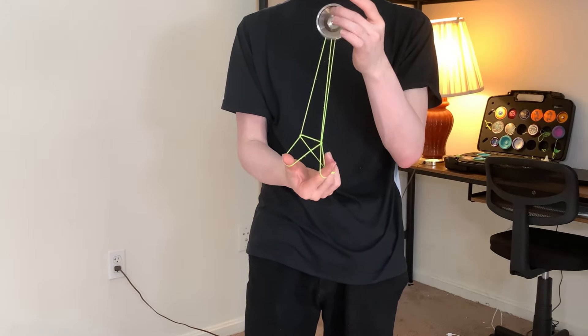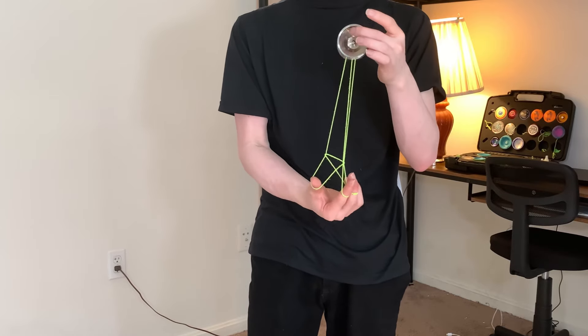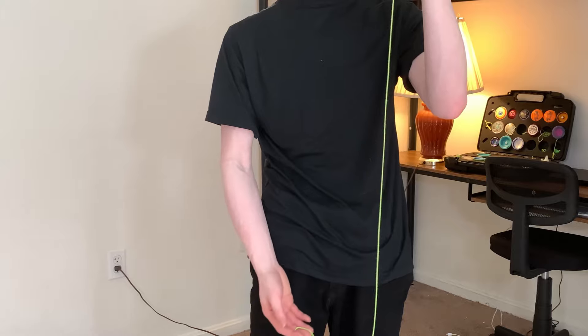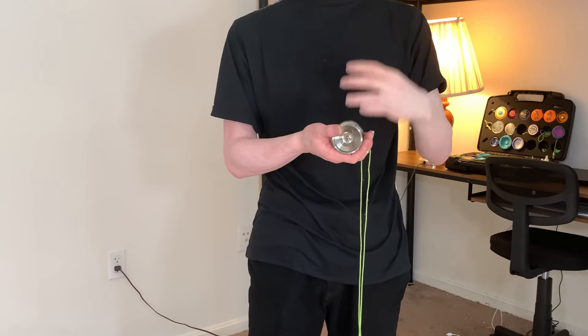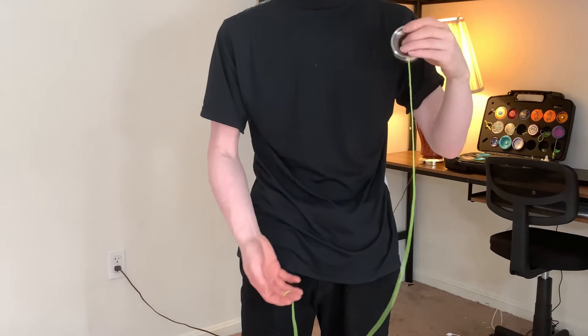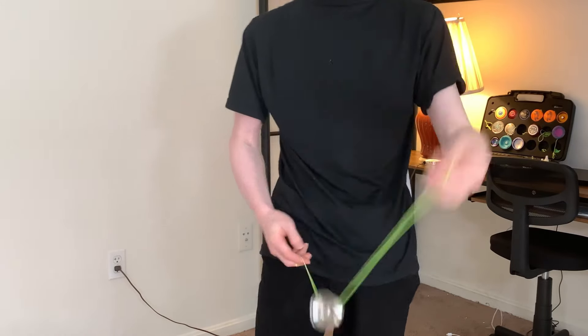If you want to rotate, you can. After this part, there's not really much to it. Just let go of everything as you pull the yo-yo down like a bind and then go back up. You feel the tension when the yo-yo starts going down, and you spread your hands together, and then you'll be good to go.